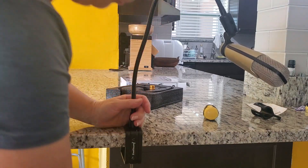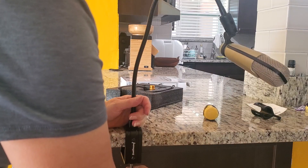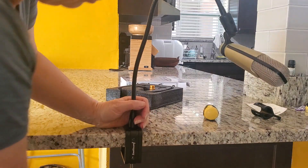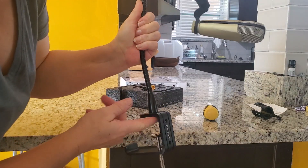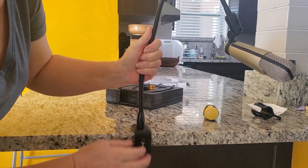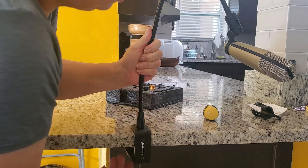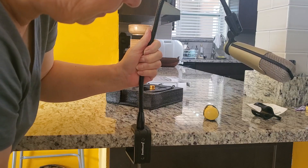Or you can also move it to a chair — wherever it fits best. It's quite flexible. Of course, when you have some sensitive furniture, I would advise you to put something soft in this area so that it doesn't damage any surface. Otherwise it seems to be a good piece of microphone holder.